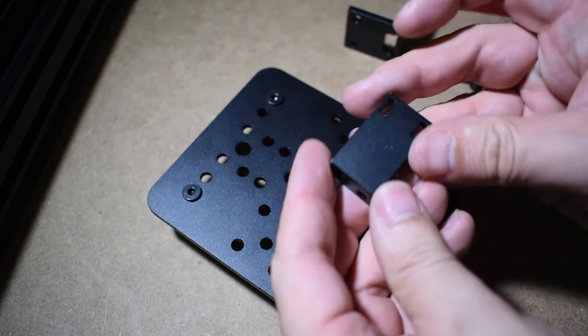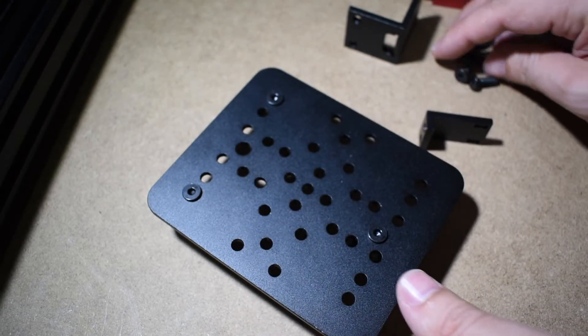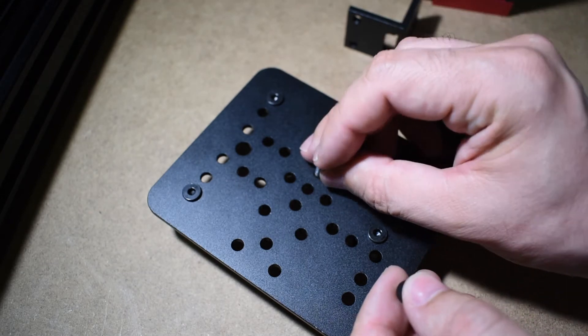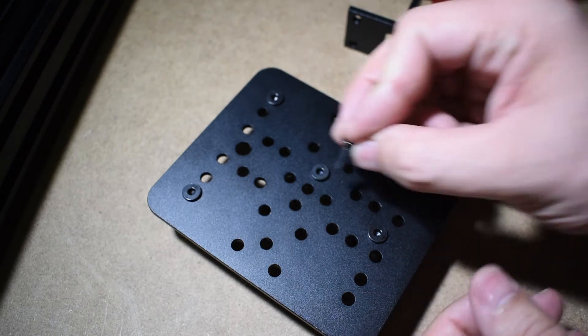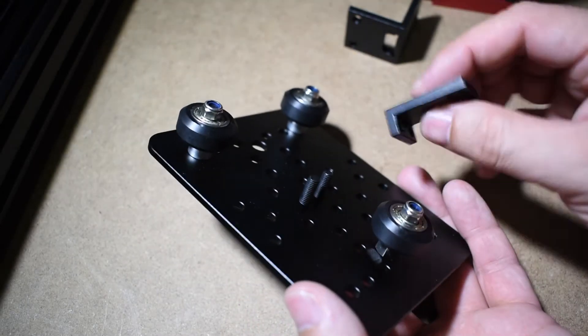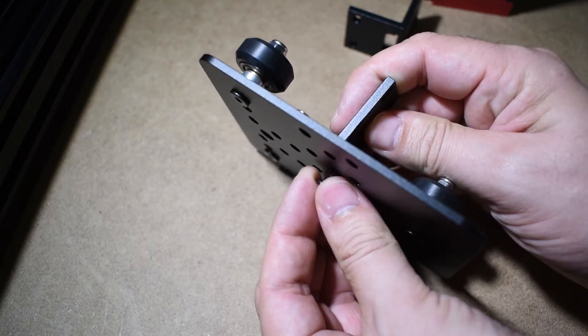Next, get the belt bracket and the screws. The longer side will be facing the fixed wheels.